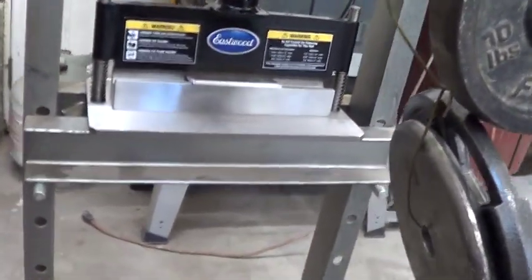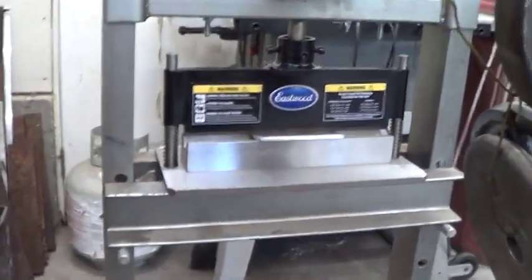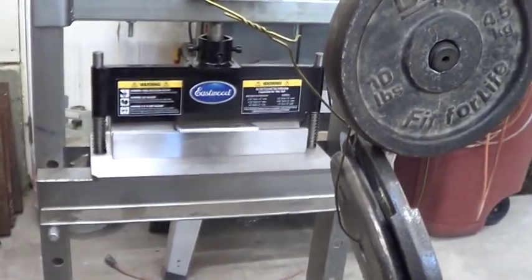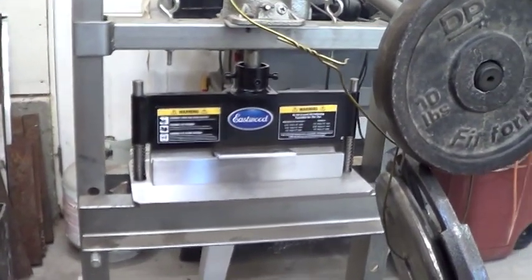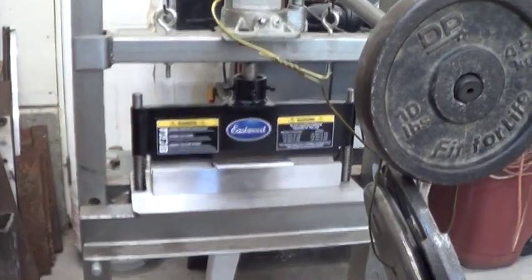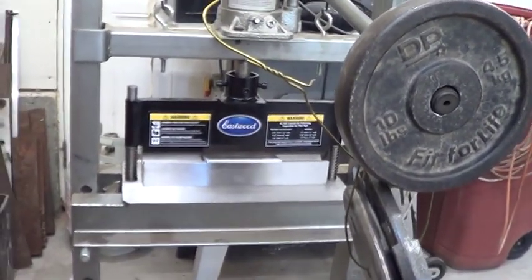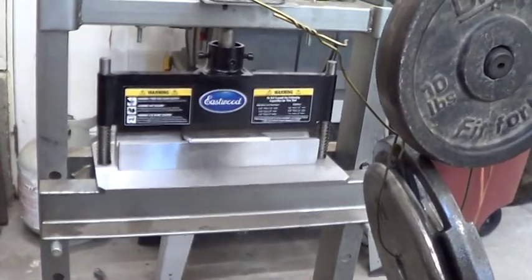These are all rough numbers, but online I found a calculator that Accupress has, and I plugged in the numbers. They said three tons per foot for the eighth inch, which is what we calculated, and 13 tons per foot for the quarter inch. I'm coming out to about 12 tons and they say 13, so this is pretty close. Accupress is a press brake manufacturer, so they probably know what they're talking about.